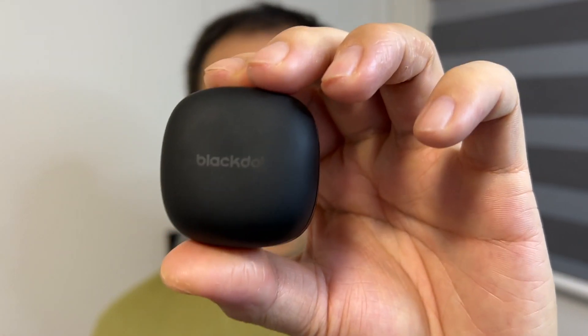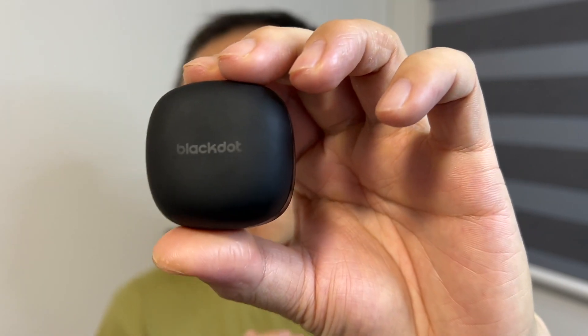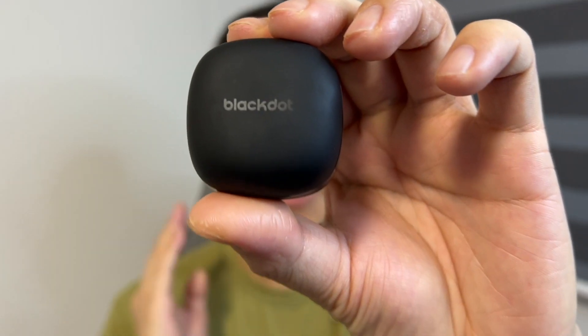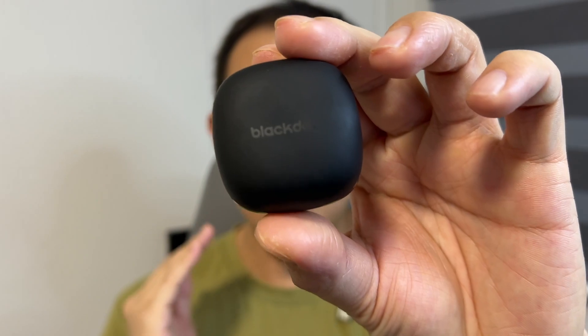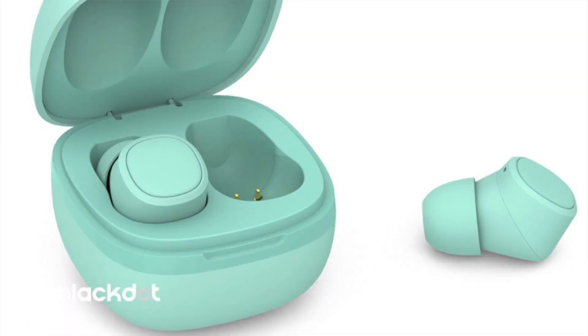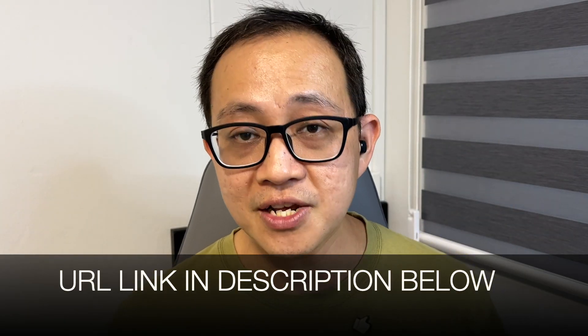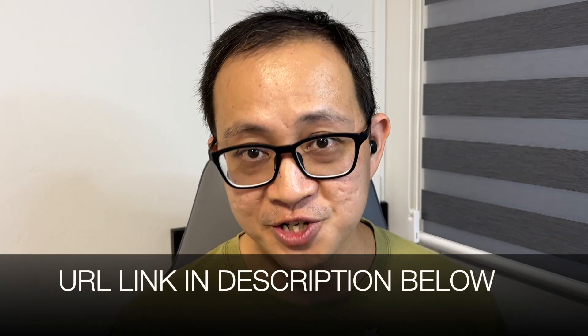The Black Dot Pro wireless earbuds retails for around US$90 in Shopee Singapore and Lazada Singapore. But there is actually a promotion right now and it's going for only US$28. It comes in a variety of colors. The one I have here is black. It also comes in white, teal, pink, and cloud blue. If you're interested, I'll put the link down in the description below so you can check it out. But before you go and hit the buy button, hold your horses and listen to what I have to say about this earbuds.